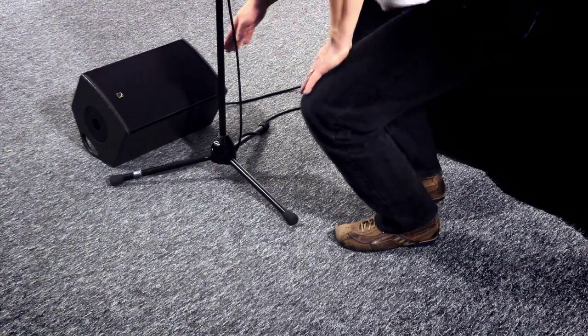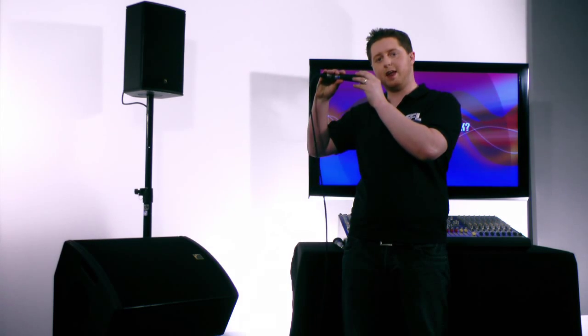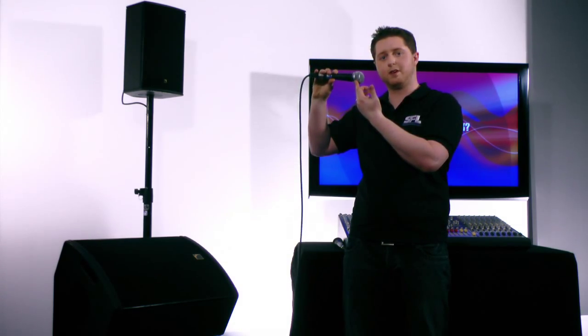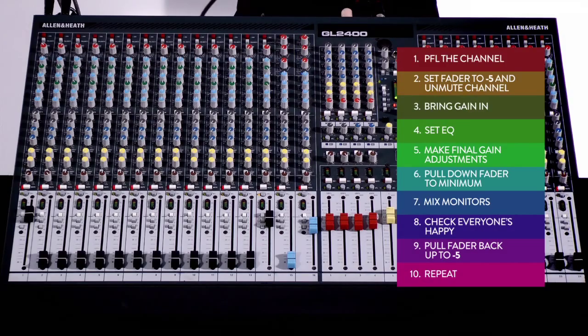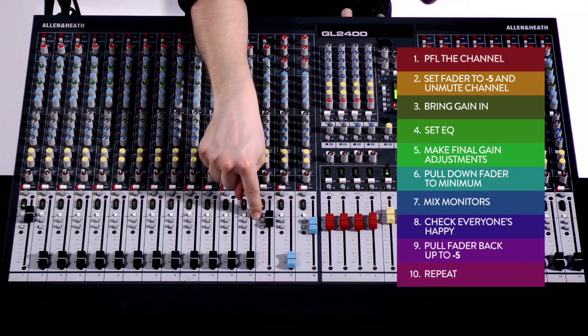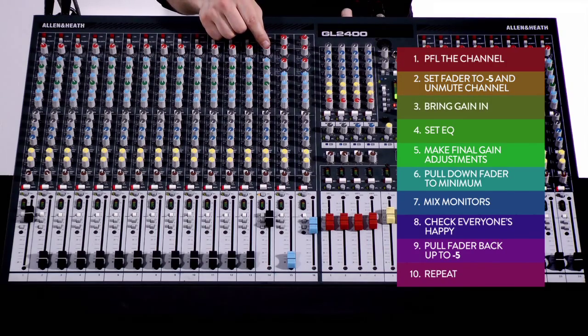And many more expert techniques to help you create great mixes. We even explore professional approaches for mixing fold-back monitors and eliminating feedback — for example, angling monitors correctly so the microphone is not in a sensitive pickup zone, which reduces the likelihood of feedback. We also cover running sound checks from the desk: number one, PFL the channel; number two, fade it to minus 5 and unmute; number three, spin the gain in to an appropriate listening level.